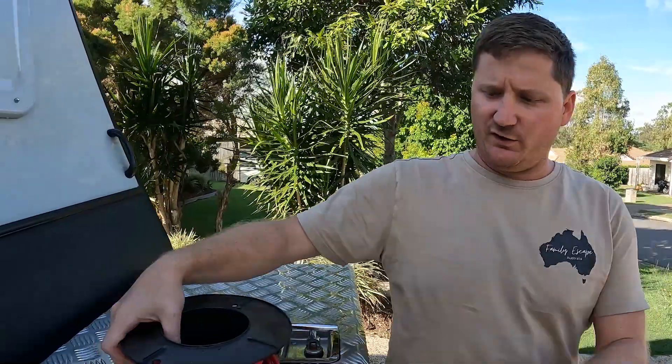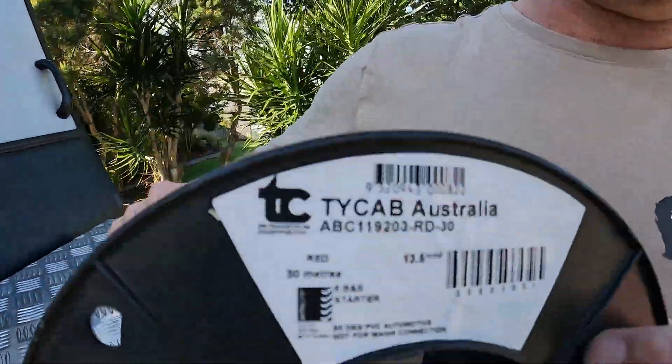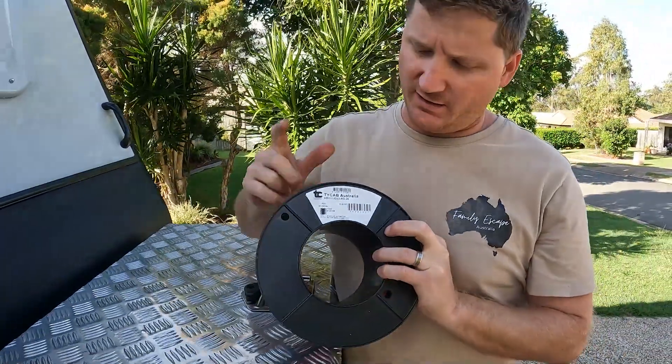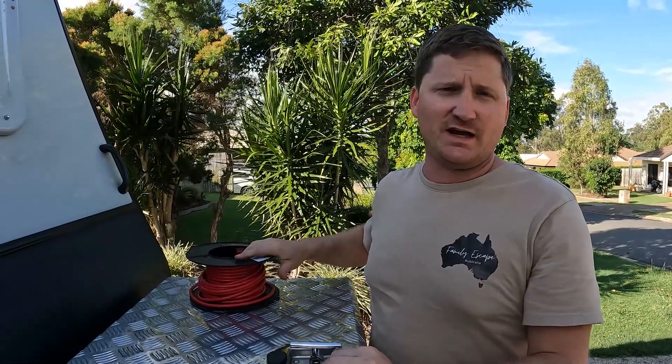Hey, how's everyone going, and welcome back to another episode. This one's about the wiring I've done in the caravan — how I've wired the fridge and our charger up. We had a few questions from the walkthrough video, so we thought we'd do a little bit to explain it all. The wiring I used to install the charger is 6mm² — it's a bit above what I needed, but I'd rather be safe than sorry.